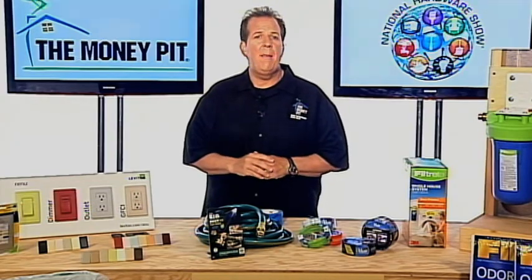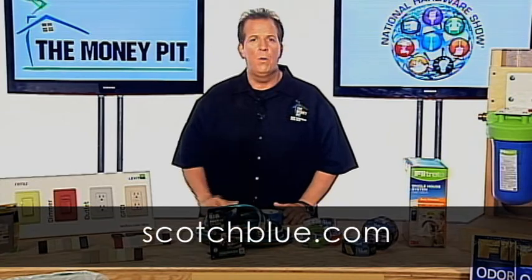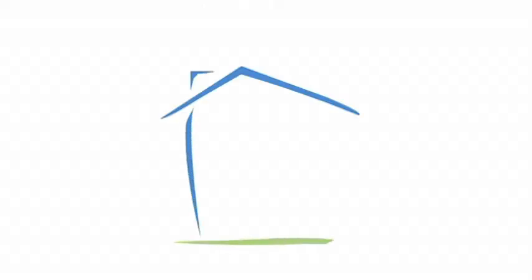You can look for Scotch Blue Painter's Tape at home centers, hardware and paint stores, and learn more at ScotchBlue.com.